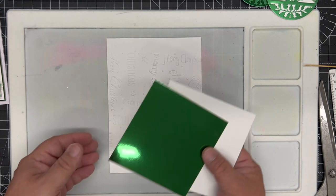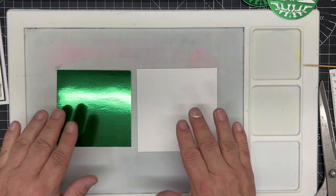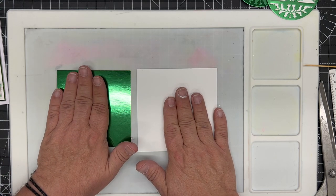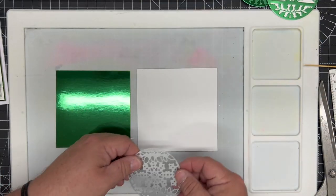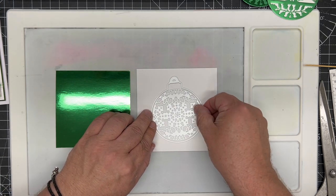Now we start cutting our baubles. I've got two pieces of card — just scraps — coconut white and emerald gloss card, both from Craft Artist. I'm going to take the snowflake insert die and the outline die to cut in the white first.